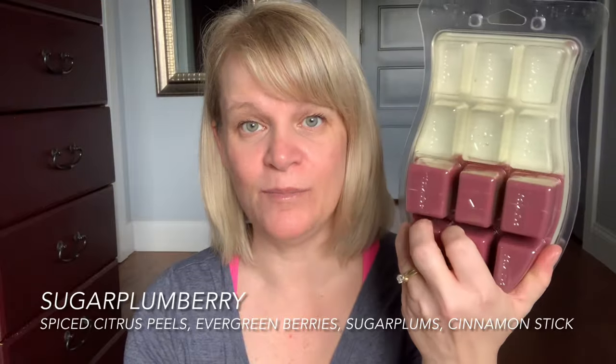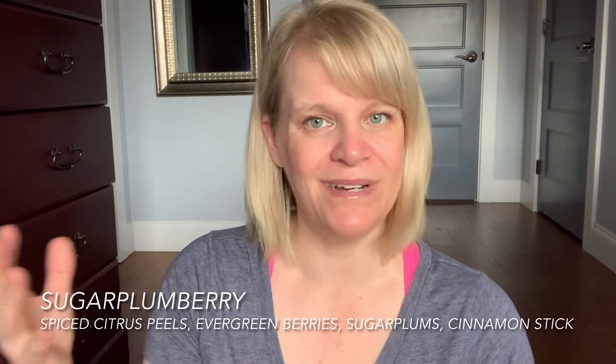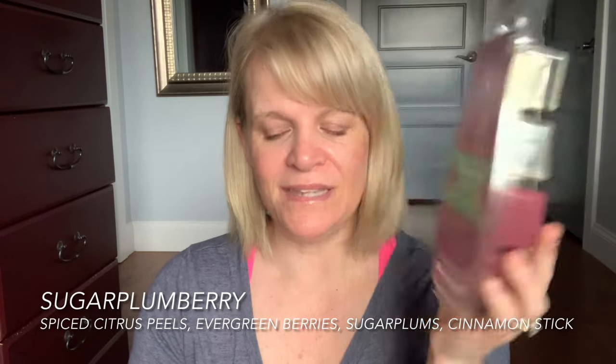This one I'm probably going to carry over too, just because I need to really put a dent in it — Sugar Plum Berry. This is available as the Scent of the Season bar right now and it almost feels like Blue Christmas plus something like a Black Raspberry Vanilla or a Dancing Sugar Plums in with it. A lot of people say it's like Holiday Nest.